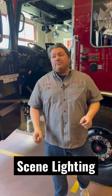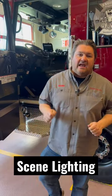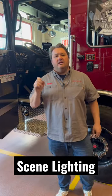Hey guys, Jeremy, National Fire Radio Apparatus Innovation, sharing the tips, tricks, and hacks of how guys are building and designing their fire apparatus.